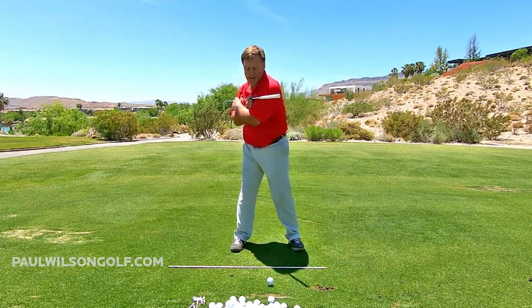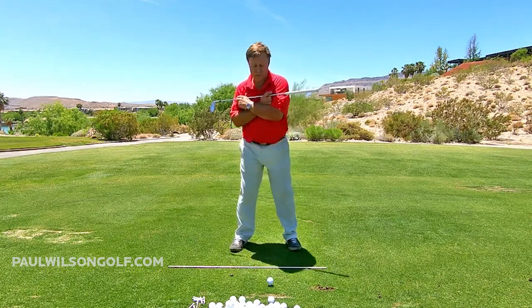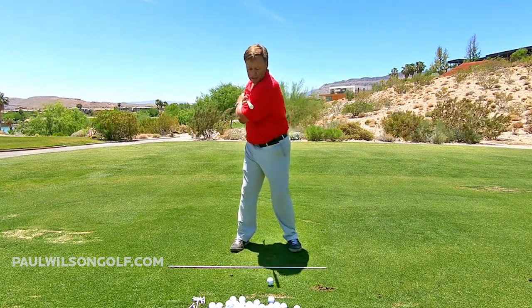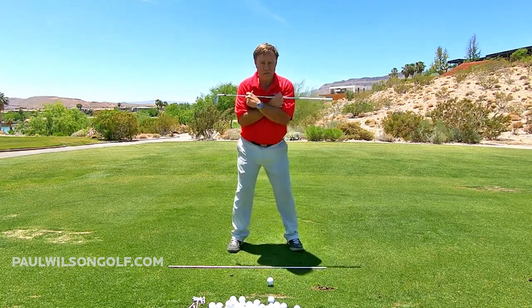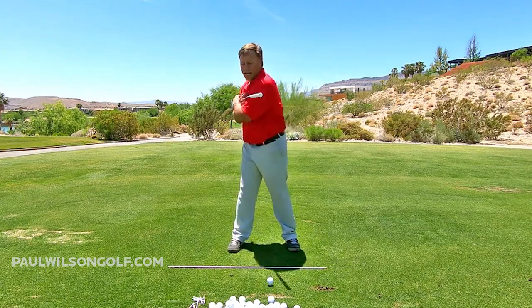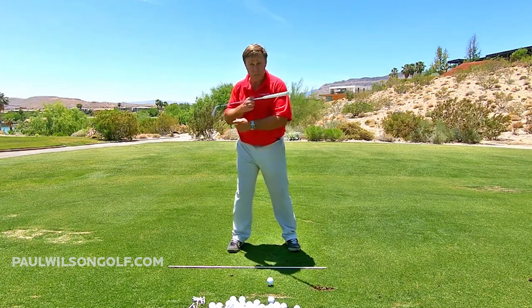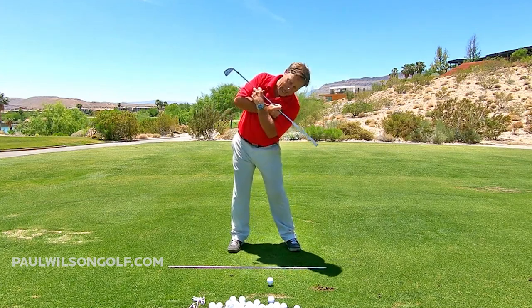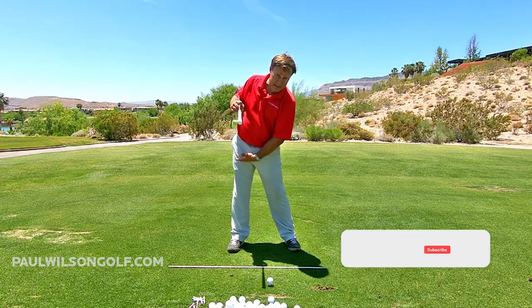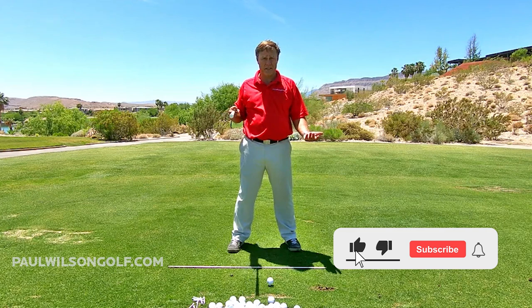I'm trying to get you to go around and around — shoulders, then legs, shoulders, legs. You can see how my back goes to the target and the head is moving so I can load properly. If you go like that seesaw motion, there's no way on earth you're going to get your back to the target or load your weight, and then you're in a reverse pivot position.